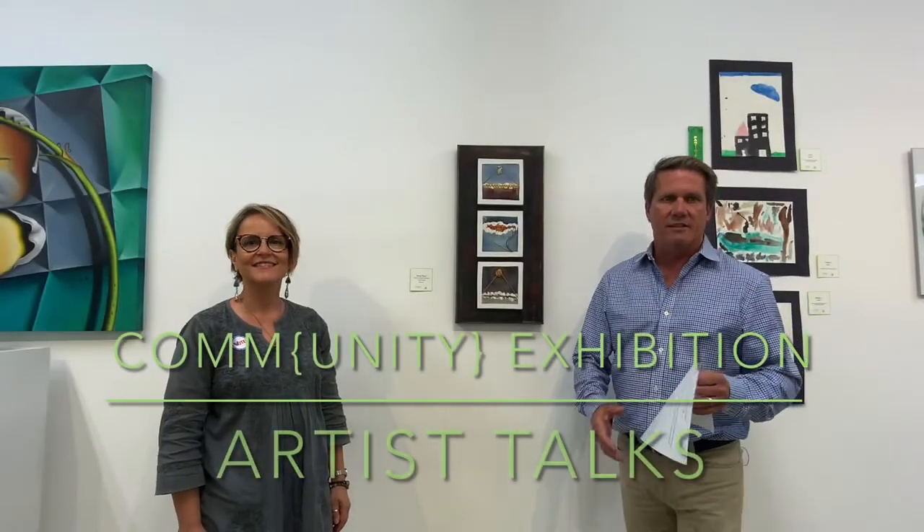Hi, today we are here at Hatch 1121 in Lake Worth Beach. Welcome to the fourth annual community show. The community show features Lake Worth Beach artists in a variety of mediums.